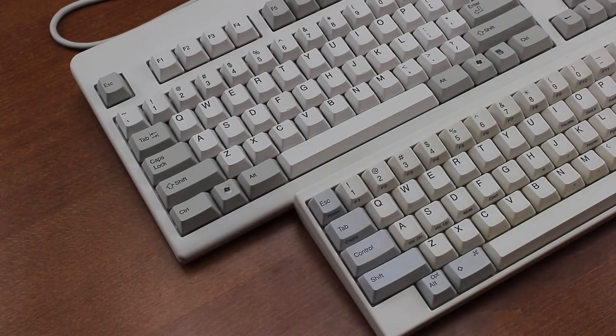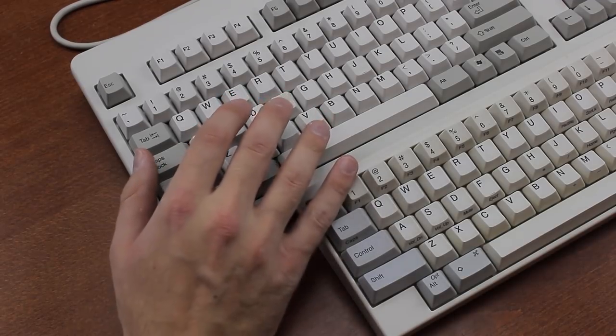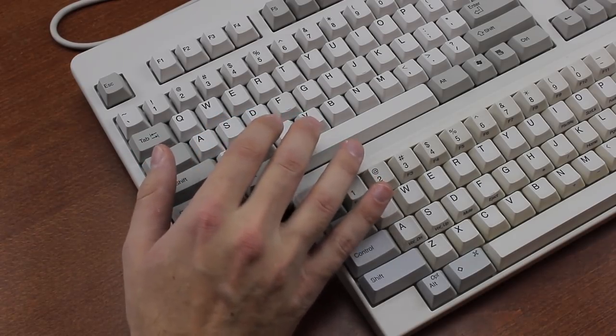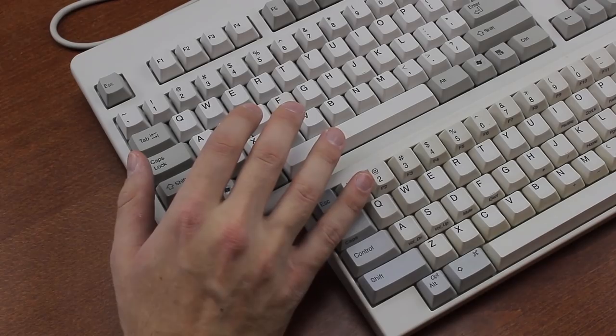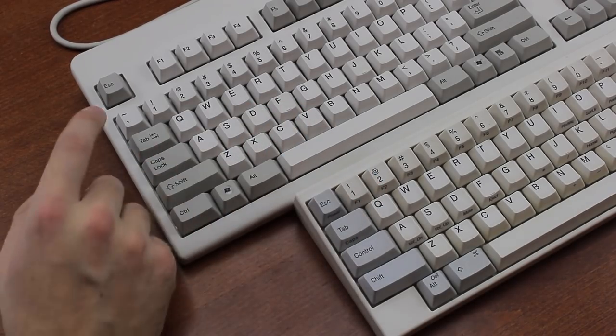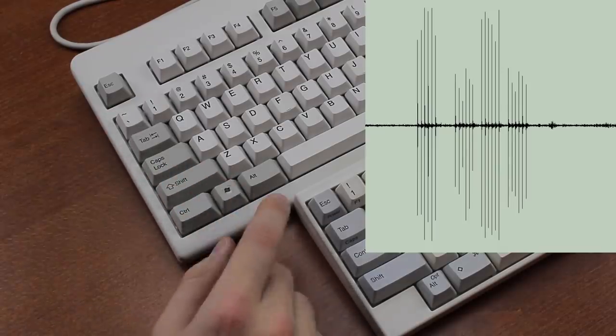The thing that's different about the Type S compared to a normal HHKB is that they outfitted the sliders with silencing rings to silence the upstroke. Being a rubber dome switch, the bottom-out is already cushioned by the rubber mat, so Topre is normally already a pretty quiet switch. But there's nothing to absorb the impact that the slider makes on the rebound, which is pretty loud. So they brought out this version.